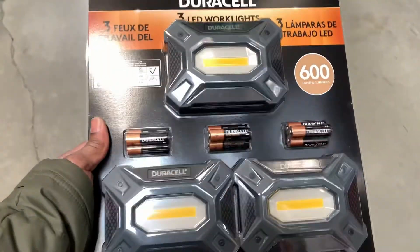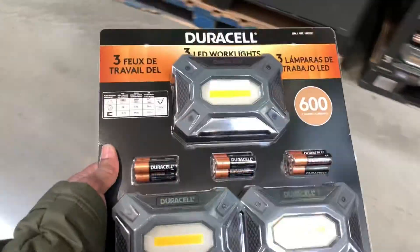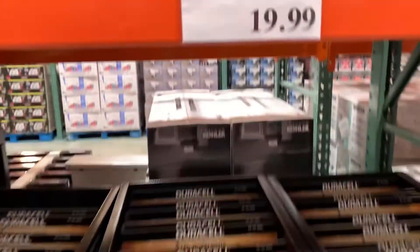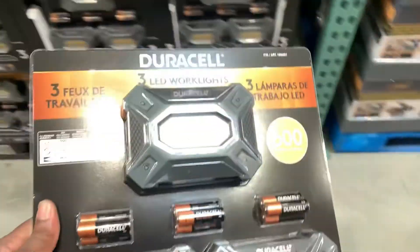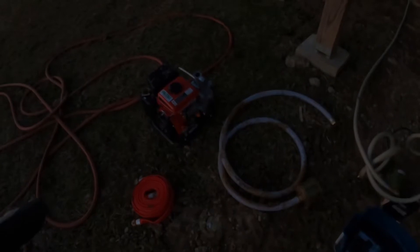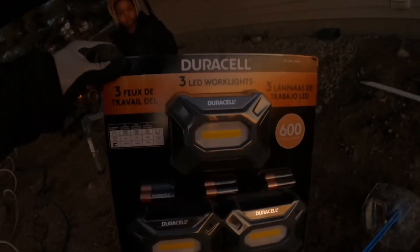Hey, it's starting to get dark outside, so I thought I'd let y'all know what I think about these. I can see how these can come in handy. This pump worked great, this pump didn't work so great. We're gonna talk about both, but it's getting too dark. So that brought me to a good point of doing a review of this light system that I saw in Costco and I said I was gonna tell y'all about.